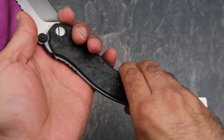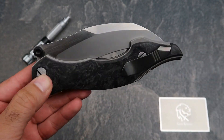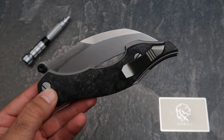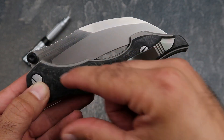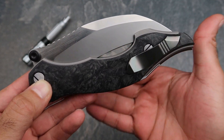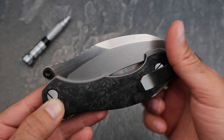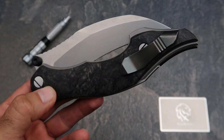Let me close the knife and show you something that's been talked about — there's a gap between the blade and the handle when closed. Some people said it's a deal breaker, some don't mind it. The reason for this gap is obviously that the handle curves one way and the blade curves the other, and being so large, that gap was inevitable. I personally don't mind it at all — it's not going to cut me or anything.